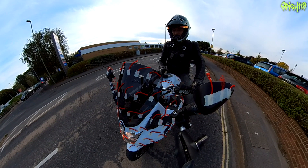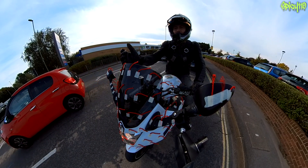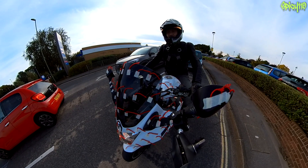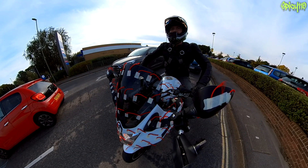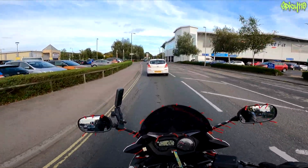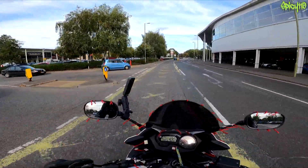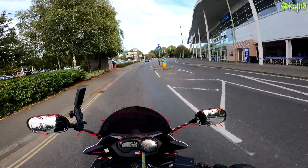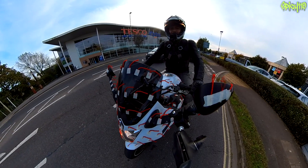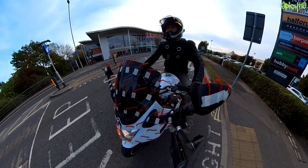That's why racers tuck in races - not only are they stopping the air hitting them in the chest, they're also filling this low point so the air can flow straight over the top of the screen, over their helmet and off the back of the bike as cleanly as possible without causing these suction zones. What they're doing nowadays is putting wings all over bikes, and now the reason why riders are hanging off the side of the bike more than they used to is partly because they want to get out of the way of that aero - the wings are designed to work when leaned over.